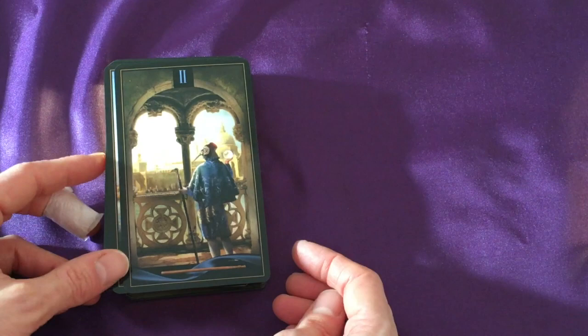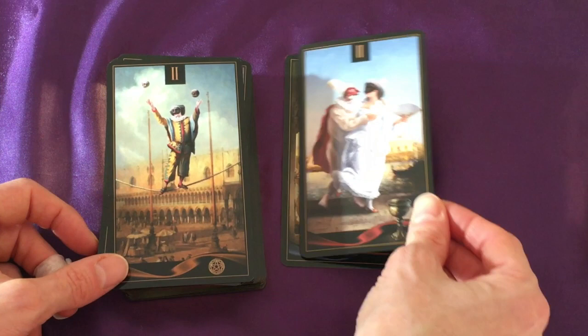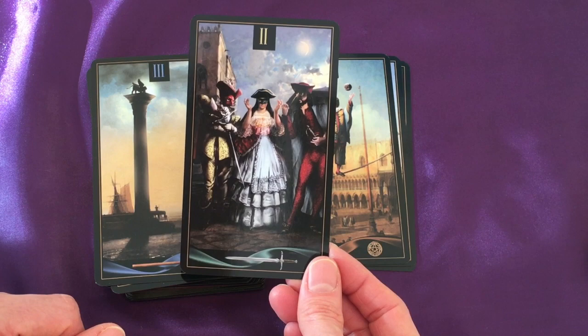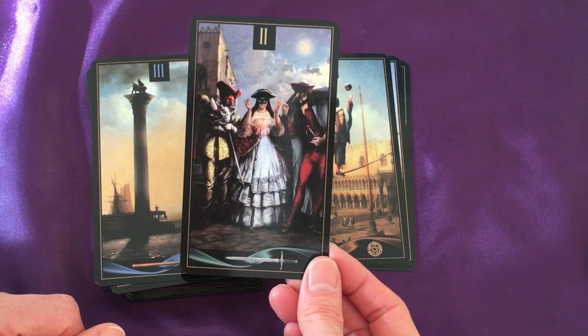Moving on to the suit of wands — we start with the Two. Then the Two of Cups, Two of Pentacles, and Two of Swords. The artwork is just stunning. The Two of Cups is rather lascivious. With the Two of Swords, it's almost as though she has the choice — they hold the swords. Lots to think about here.